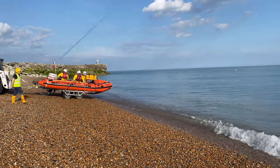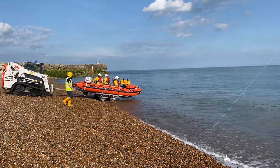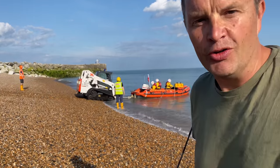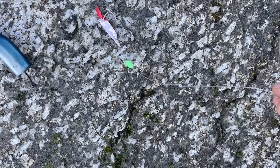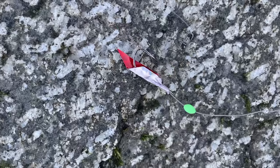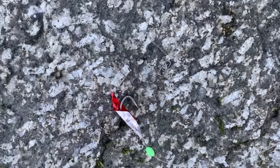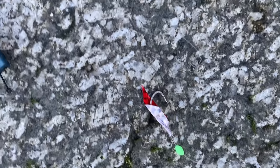Got the RNLI here — look at this! One shiny mackerel — mackerel foil, mackerel foil — really!